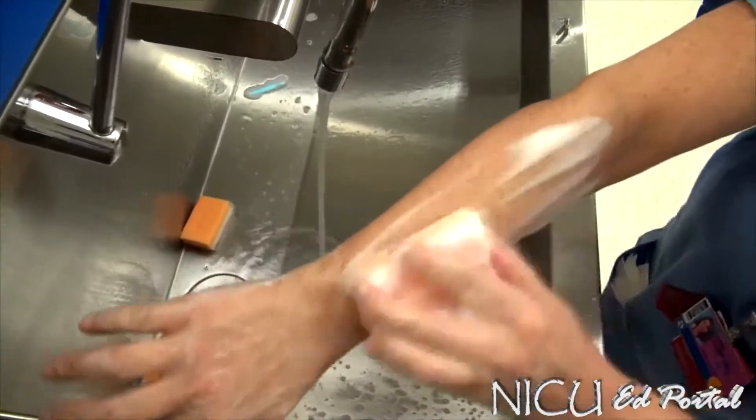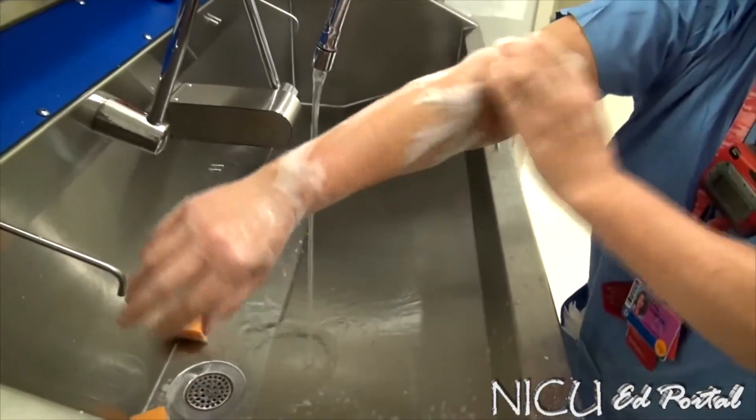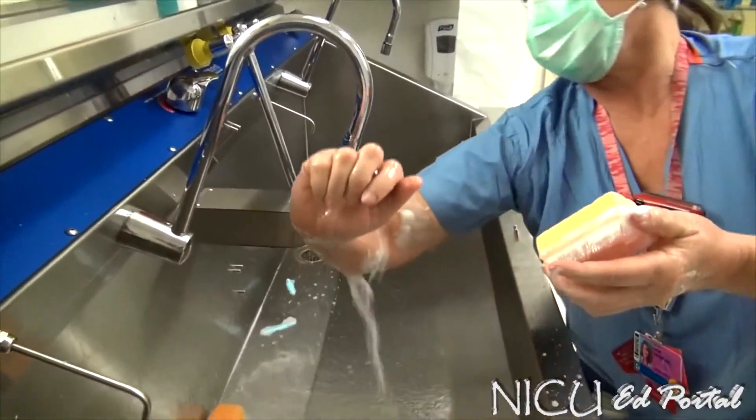Then you loosen it and switch to the foam side, scrubbing each plane about five strokes all the way over. The last part is about two inches above the elbow, and then you rinse where everything flows down.